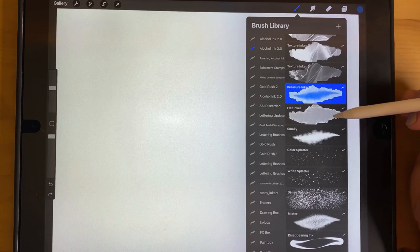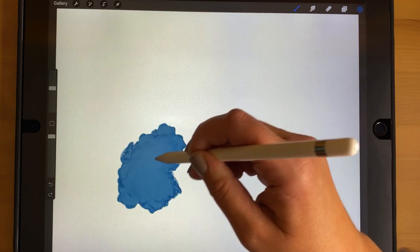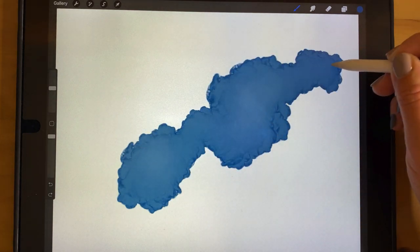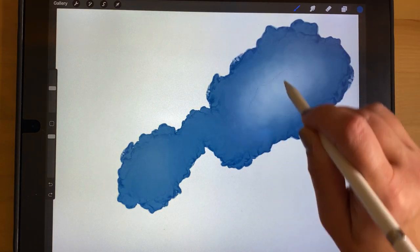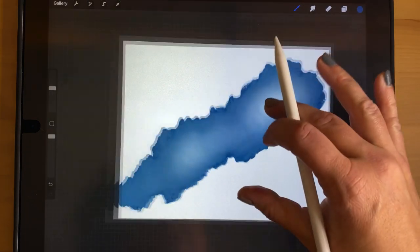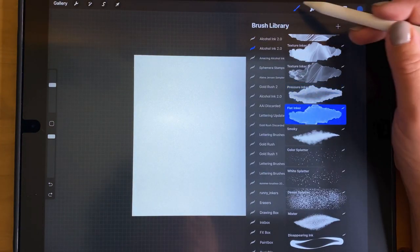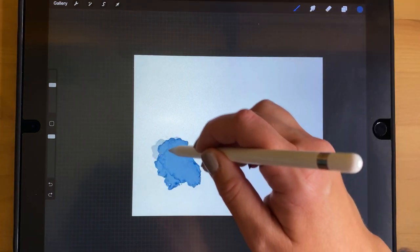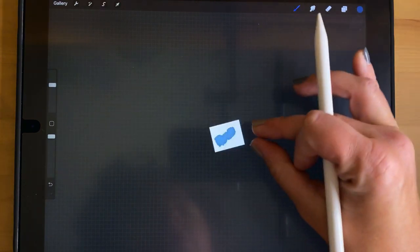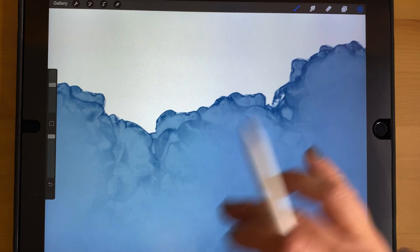The next two brushes are the Pressure Anchor and the Flat Anchor. The Pressure Anchor puts down a blobby shape — it's a good starter brush before adding more effects, and as you keep going over it, it gets lighter. The Flat Anchor is very similar except it doesn't get lighter when you press, and the edges are a lot crisper — good if you want that clean edge showing.